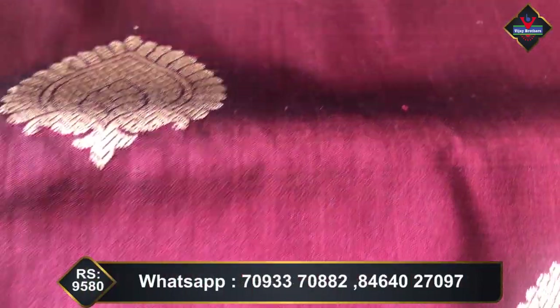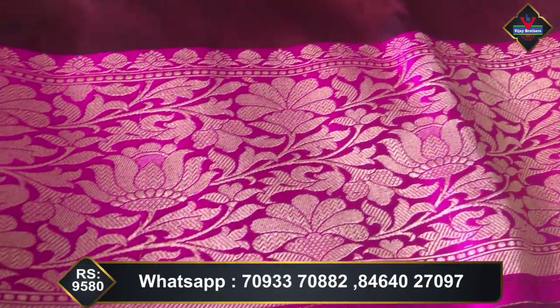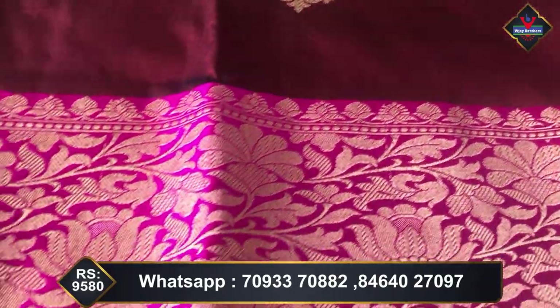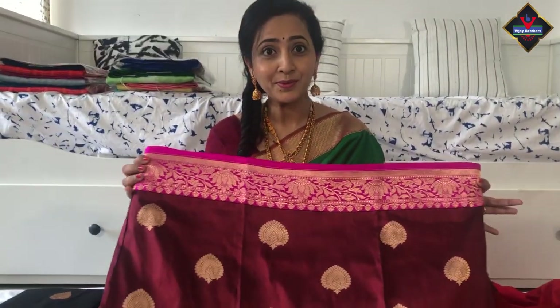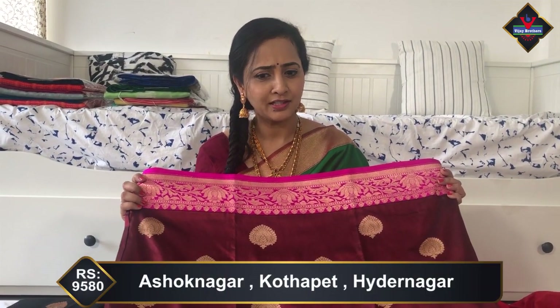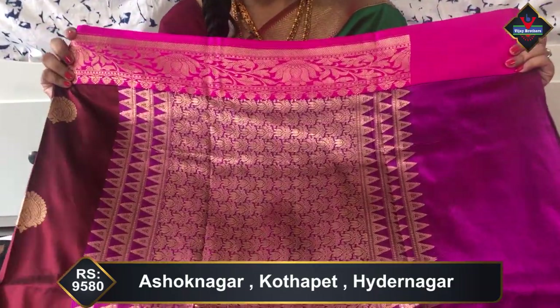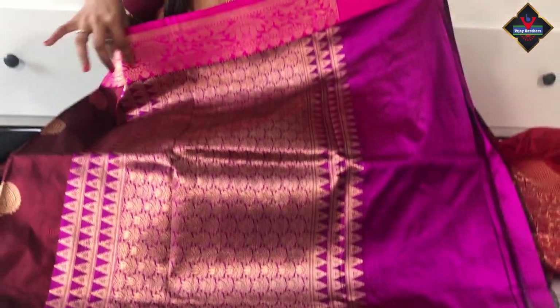Gold zari weaving throughout the saree. Towards the bottom there is a heavy border with flowers and leaves design. The entire bottom border has gold zari weaving. It's beautiful. I usually don't choose dark maroon and pink color combinations, but this is different and very nice. Now let's see how the pallu looks — the pallu is in pink and purple color combination.